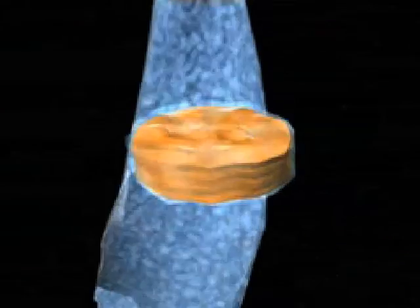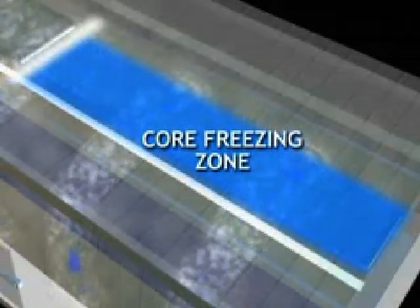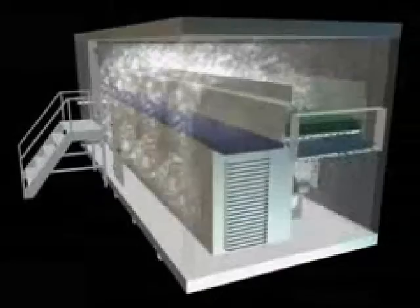The product is then transferred to the second zone — the core freezing zone — where the crust frozen product is continuously agitated by the fluidization effect, and the product core and remaining latent heat is removed to complete its freezing cycle.